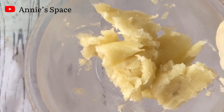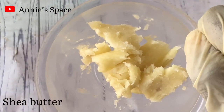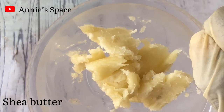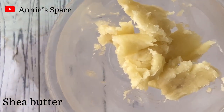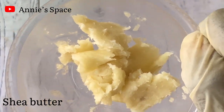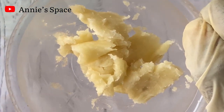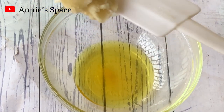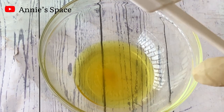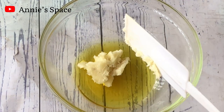Of course this is a body butter so we are going to be needing butters. First I am using shea butter — you can choose to use any other butter or a combination of different butters. I am using shea butter because it is very moisturizing, very affordable and accessible. Right now I'm going to add the shea butter into my turmeric oil.